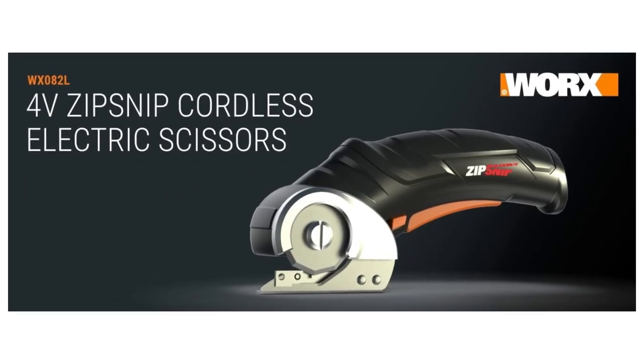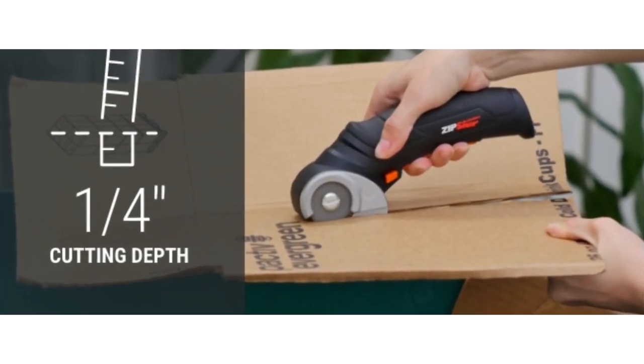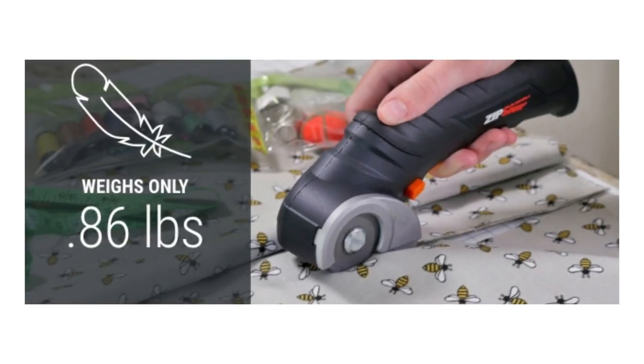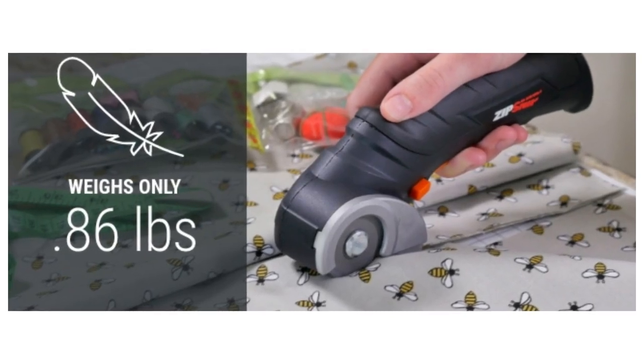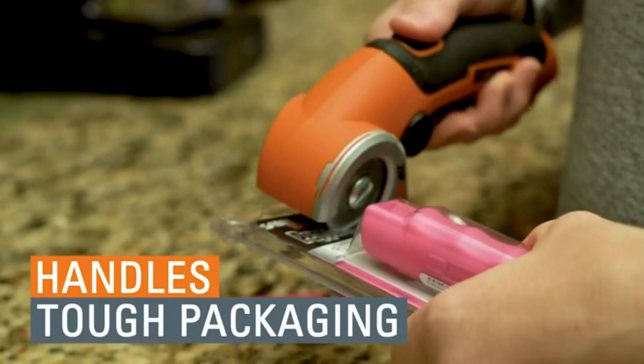It has a soft grip so it's comfortable to use, and the compact design only weighs one pound. The lockout switch prevents accidental starts, and it'll hold a charge for months, so you can keep it in a kitchen drawer and it'll be ready to go whenever you need it. A charger is included so you can refill the 4V battery whenever the onboard charge light lets you know it's time.